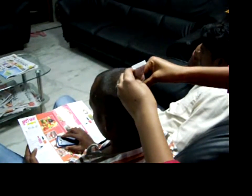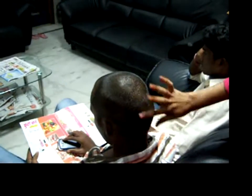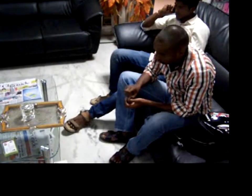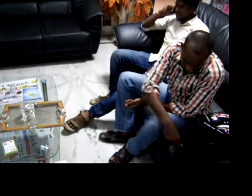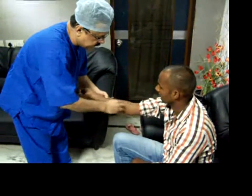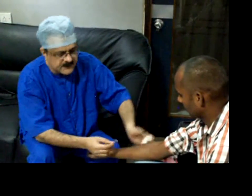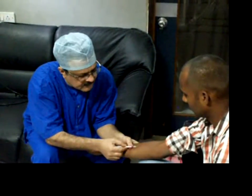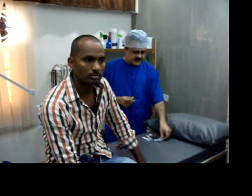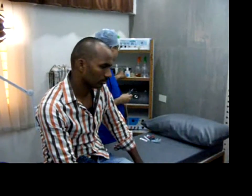We are applying local anesthesia on the donor area. We are giving one antibiotic, one painkiller, and one antacid to the patient, cleaning the area to give this dose. Local anesthetic is to be applied. The patient comes with a zero haircut. Now I am going to give tetanus toxoid, just as a prophylactic measure.